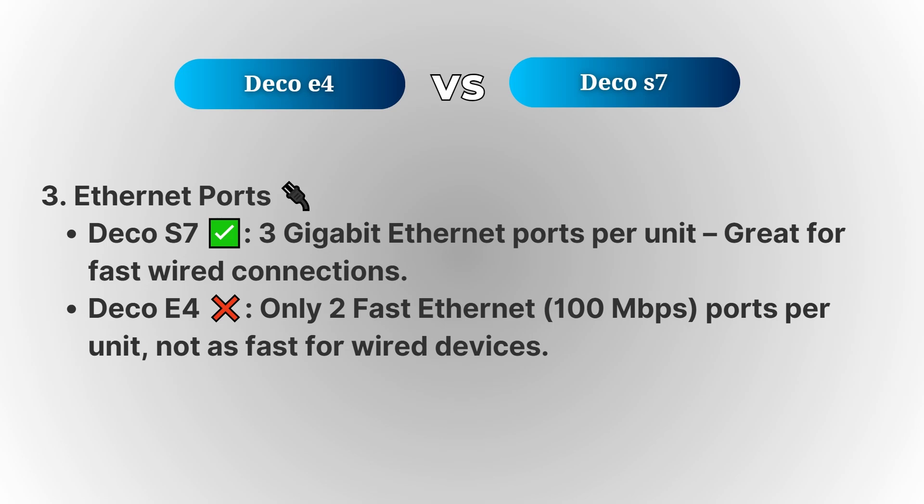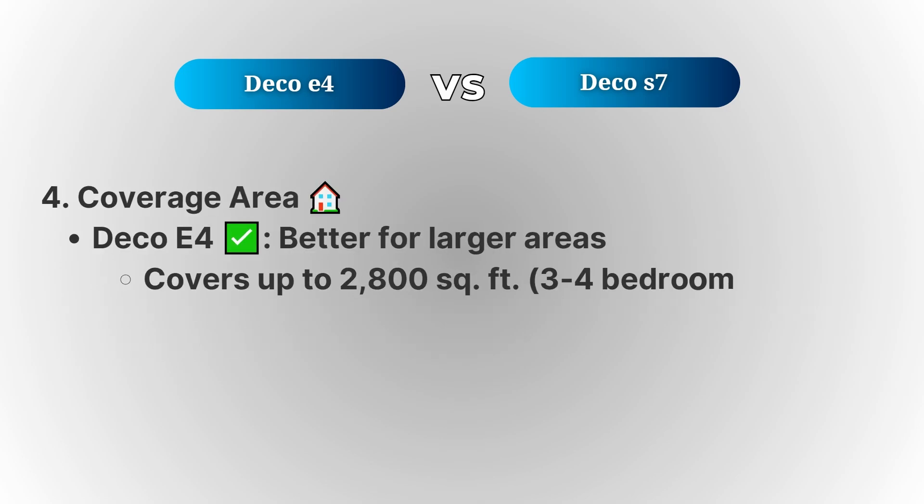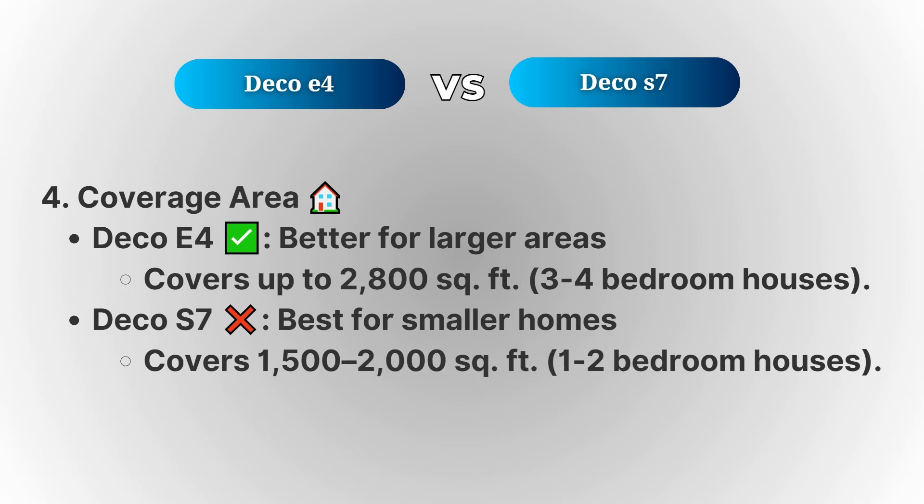In terms of coverage, the Deco E4 can cover a larger area, making it a great choice for larger homes. The Deco E4 can handle spaces up to 2,800 square feet, which is typically enough for larger homes with three or four bedrooms. However, the Deco S7 is better suited for smaller homes, covering areas of up to 1,200 square feet, which is ideal for apartments or smaller houses.